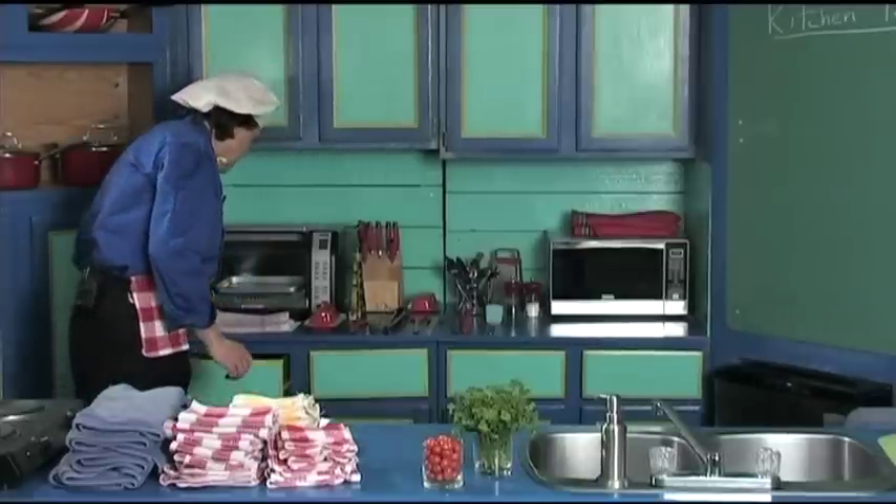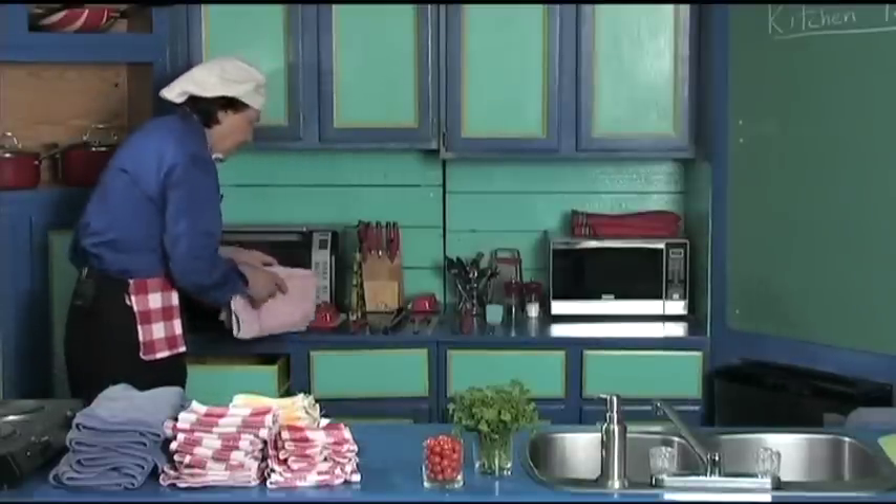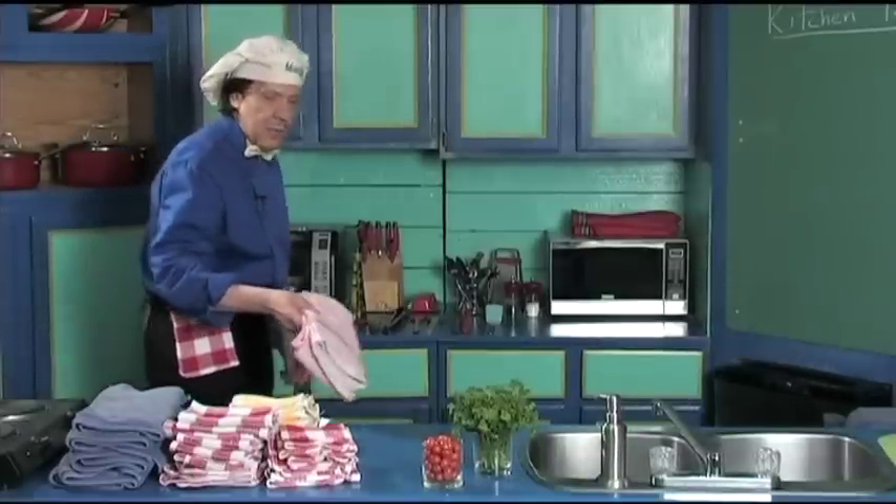For drying the dishes — Manfred has more of these but today we only have two on the set for drying the dishes. You can see how many we've got. This is all from the inexpensive store, as Manfred says.